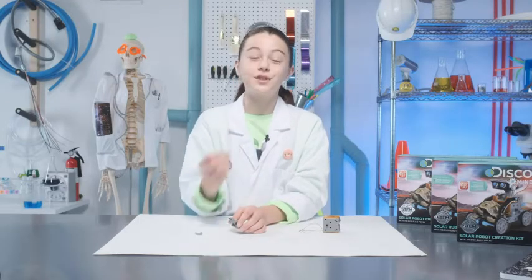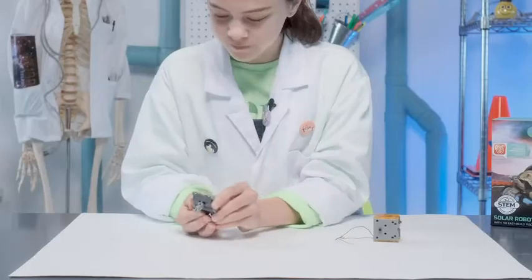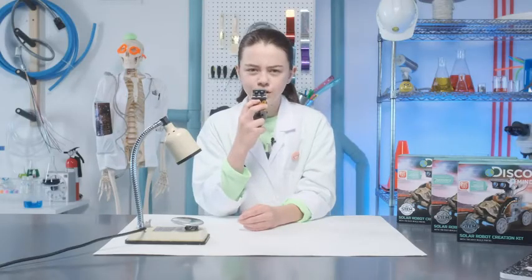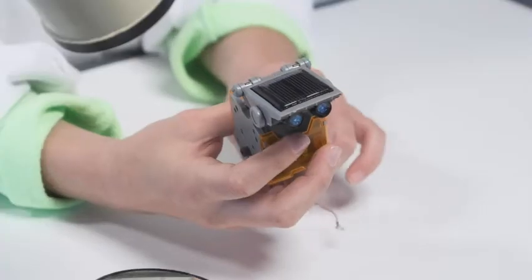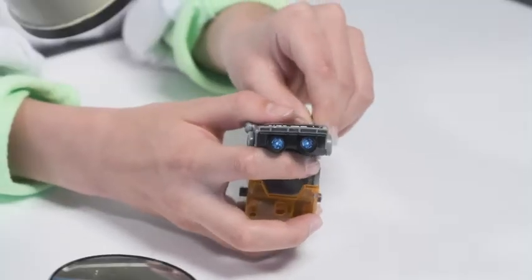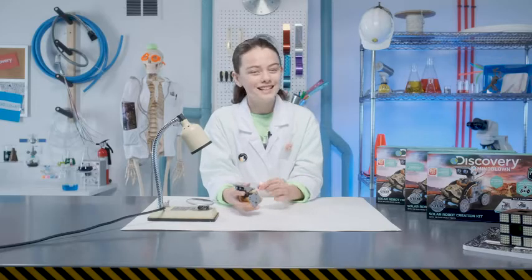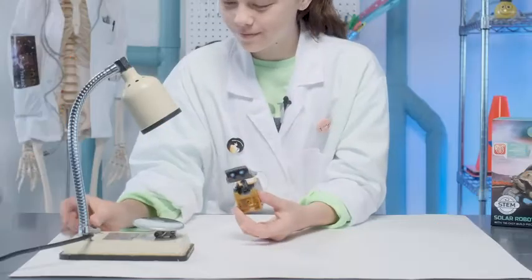Lastly, connect these hinges so the head will move. Testing, testing, one, two. We're going to test the head and gearbox before we move on. Attach the red wire to the positive side and the black wire to the negative side. All set — it works!